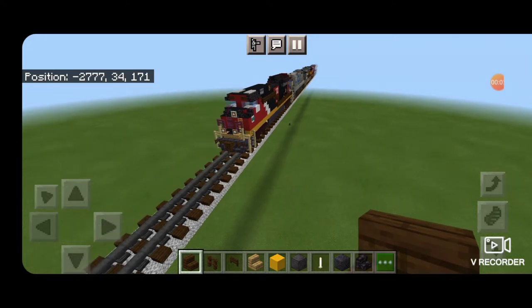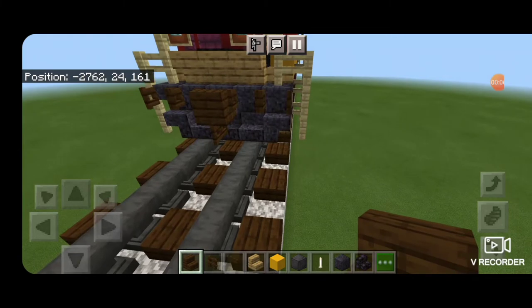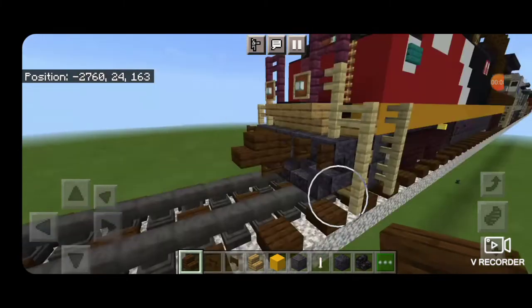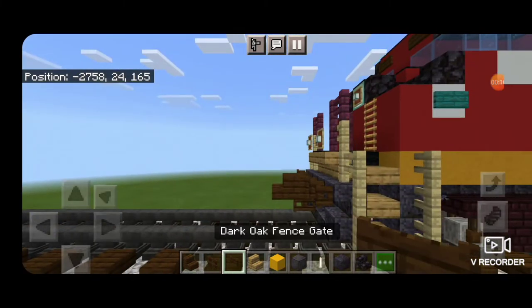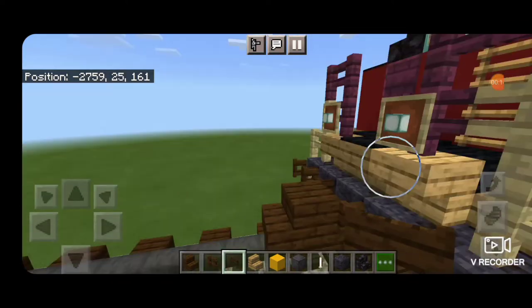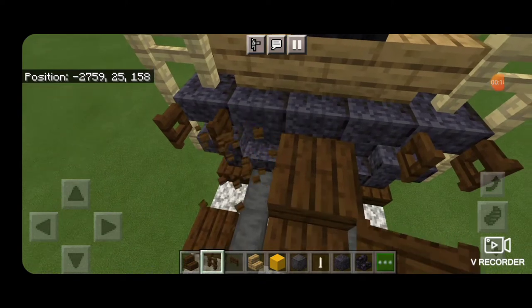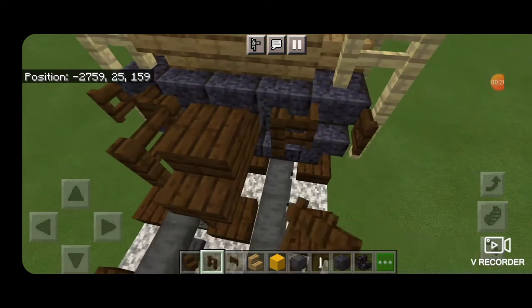I'm going to be building this on the front of the train I already have. Our first step is to take out a dark oak stair for the coupler and get it attached up. Then we're going to take out the dark oak fence gate and put it underneath for an air hose. Come up on the locomotive behind it if you have one, delete the fence gates to either side, and replace them with fences and extend them out.